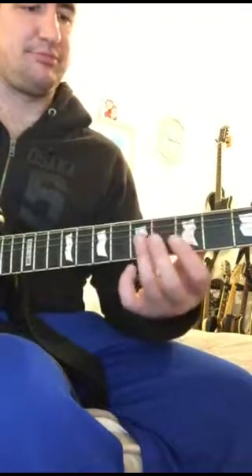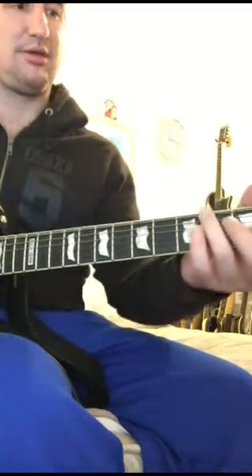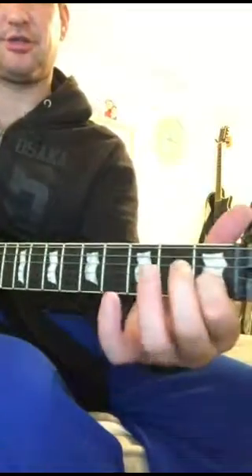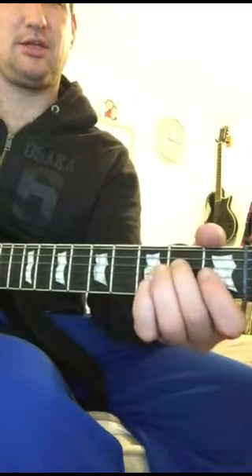Next one, same start. Goes back to A. Then just think of a C chord, but you're only hitting the top of these strings. The bass bit goes C, E, D.